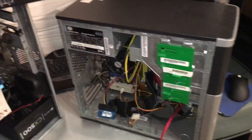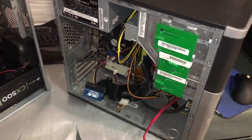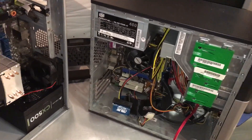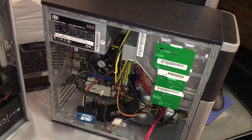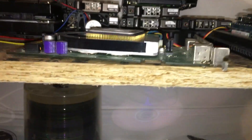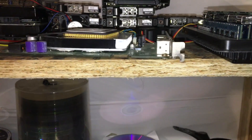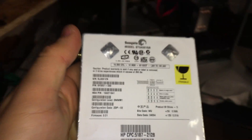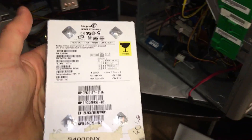I had two drives in there, and if I could find them I'll show you. Let's see... there we go — there it is! Good old IDE. This was the first drive I ever had in this computer.